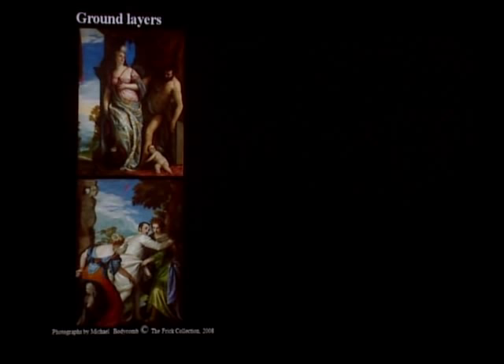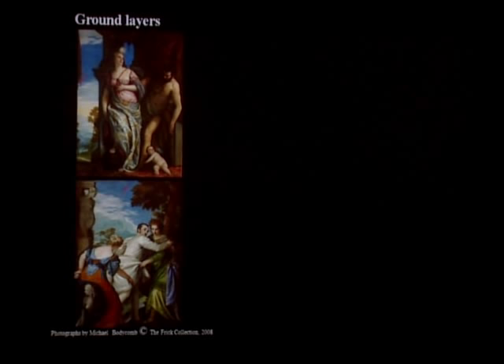Now we're going to look at the ground layers. Both paintings have ground preparations that look very similar to the naked eye. These ground preparations have a pink color. We can see them when we examine the paintings under the microscope in areas where the top paint layers are very thin.